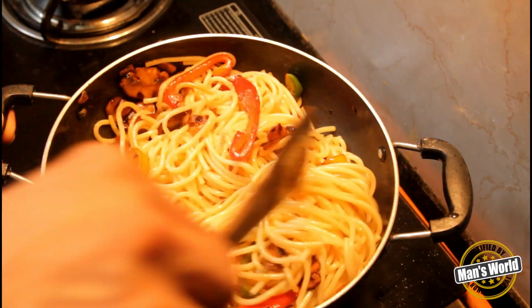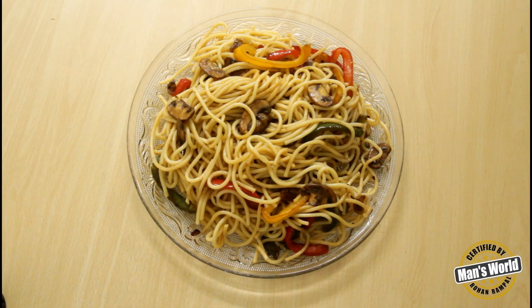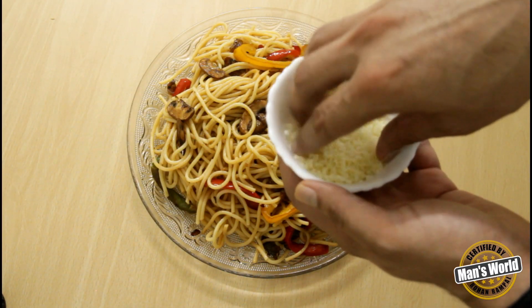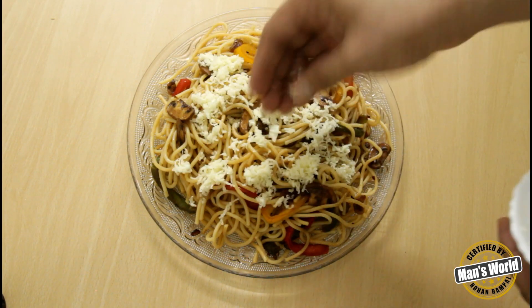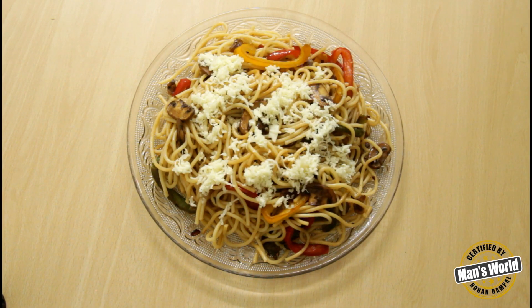Finally, plate it and garnish with parmesan cheese. But sorry guys, I was out of parmesan cheese so I just used regular cheese. I hope you liked my video — do not forget to like and subscribe.